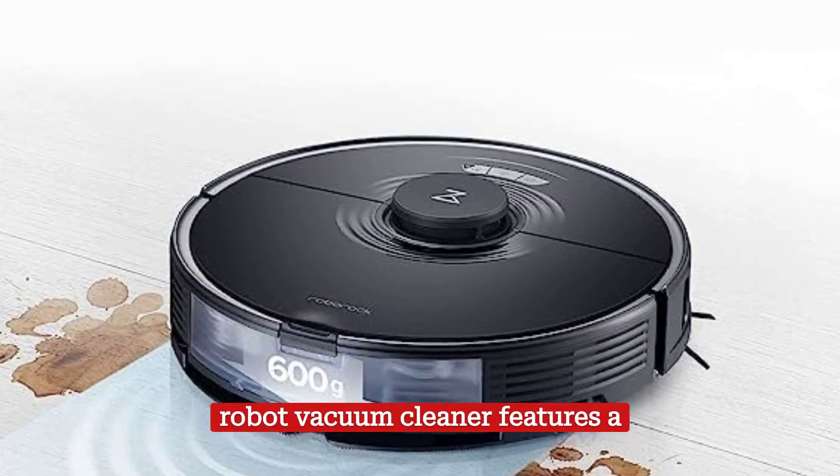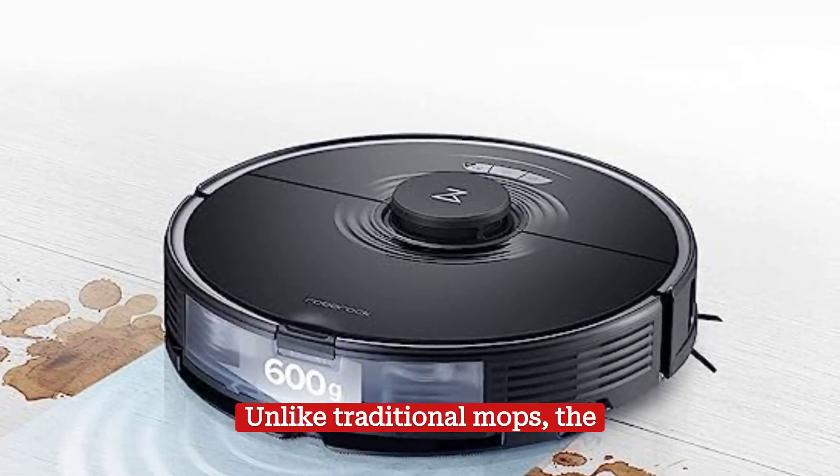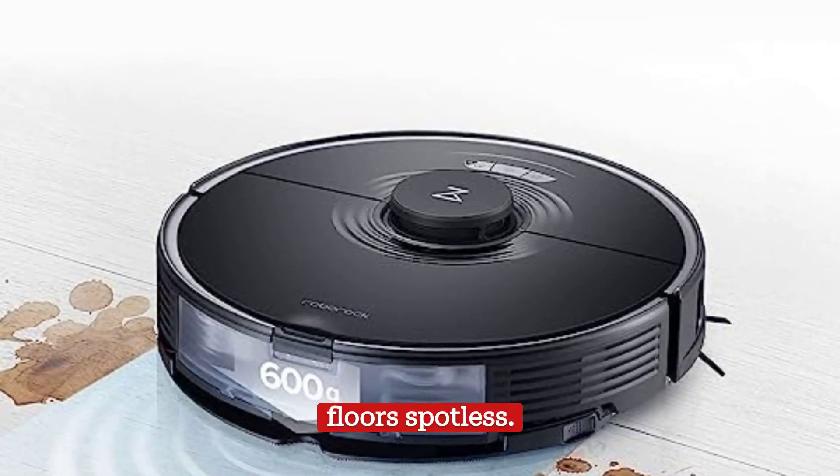In addition, this robot vacuum cleaner features a sonic mop. Unlike traditional mops, the sonic mop vibrates at high speeds to scrub off stubborn dirt and stains, leaving your floors spotless.